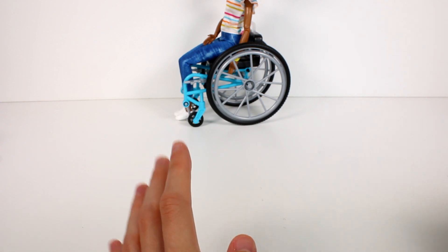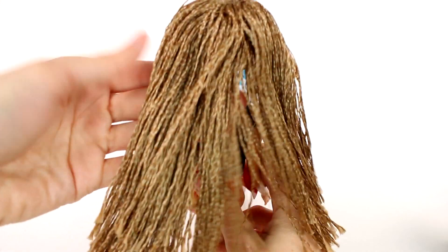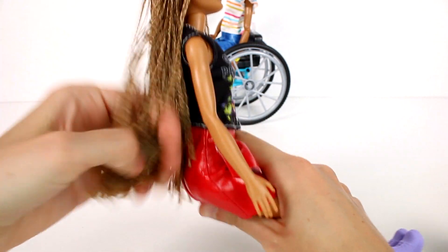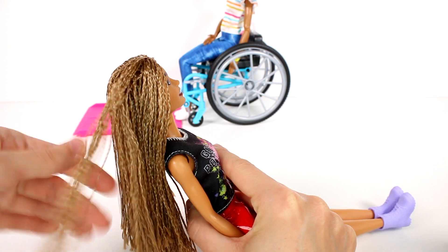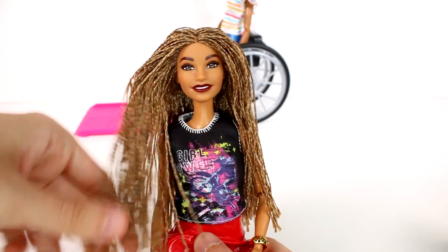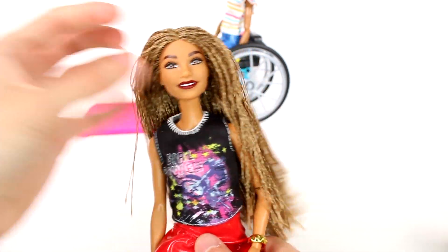Moving on to our individual dolls, we have my probably favorite - just because I remember seeing her at Toy Fair and I was over the moon for her hair. Each one of these little bits is braided and it's so beautiful. This is all braids and I love the feel of it - it's so awesome. I love her hair so much and it is two colors - kind of like a blonde and then a brown.